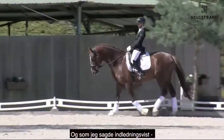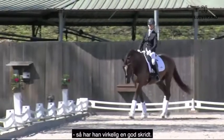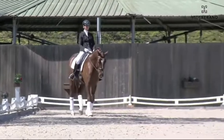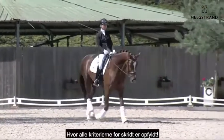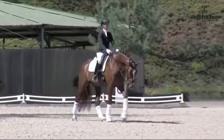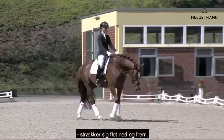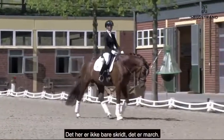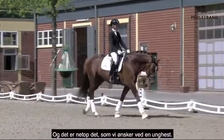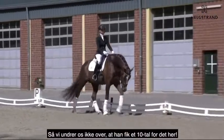And now into the final. Again, as I said in the introduction — unbelievable walk, with all criteria of walk fulfilled: ground cover, rhythm, stretching, nose line. This is not only walking, this is marching. And this is what we want from a young horse. And so we are not wondering that he got a 10 for this.